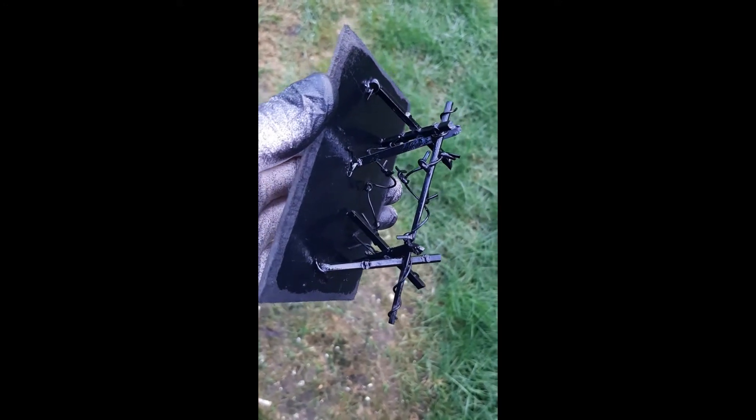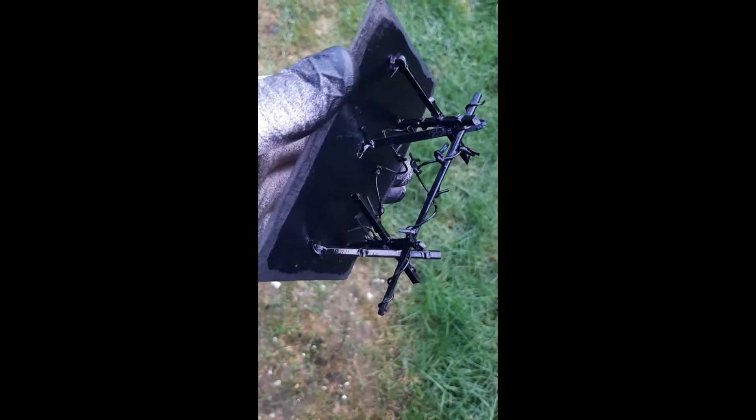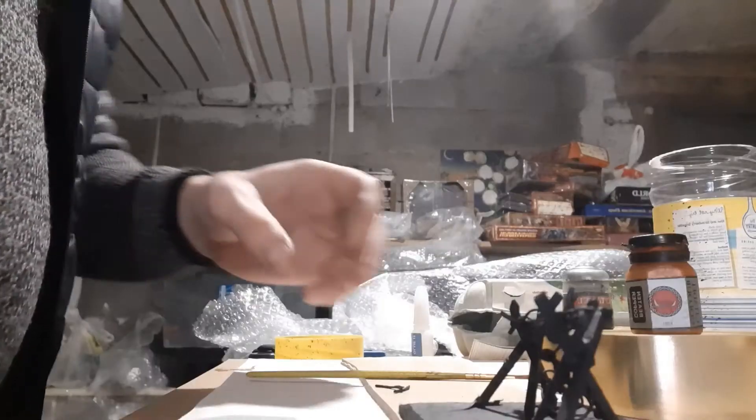I've come outside and primed it. As you can see, it's looking good. I'll leave it to dry and once it's dried we'll give it some paint.